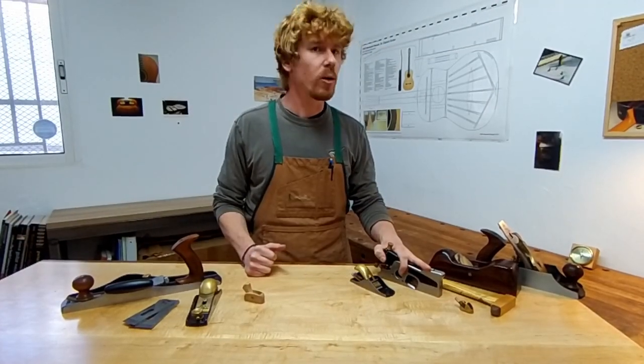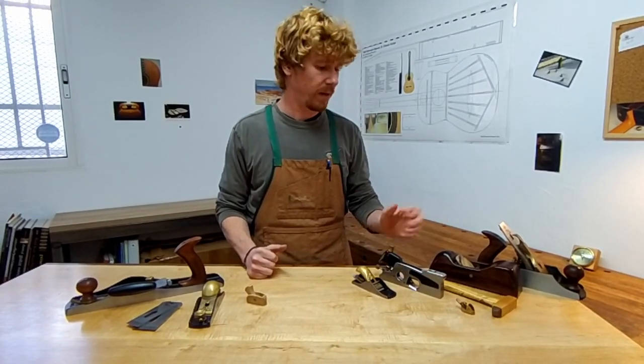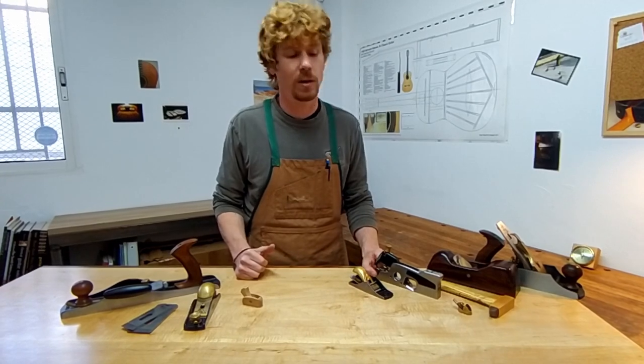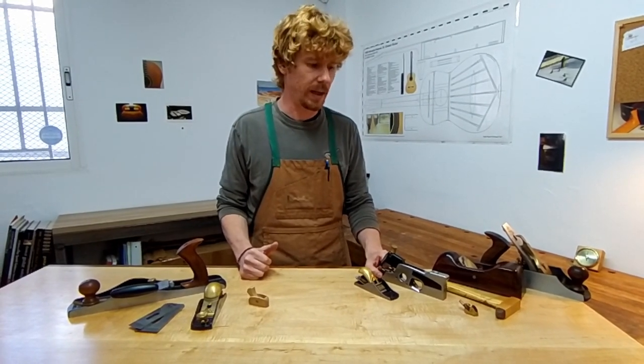The shoulder plane here is mostly used for joinery and furniture, and for guitar making, generally a chisel — be it a mortise or a bench chisel — can fulfill the purposes quite adequately.